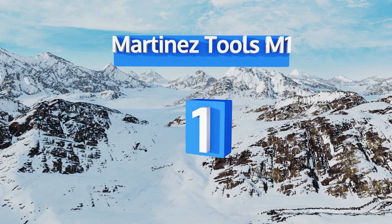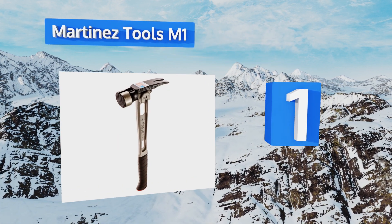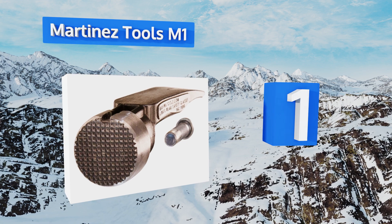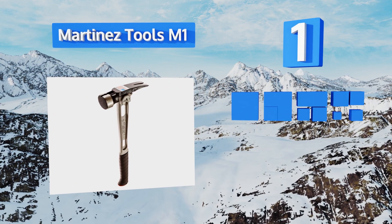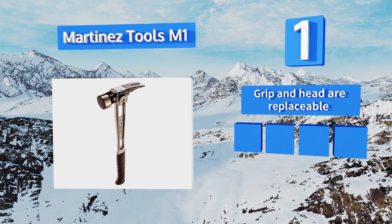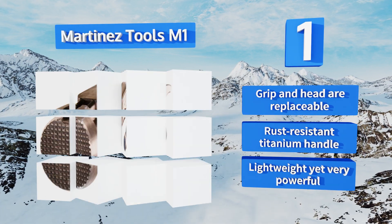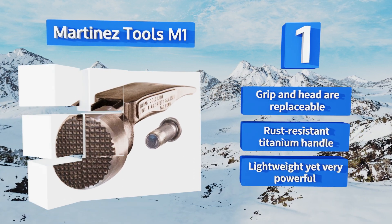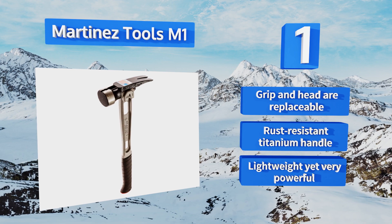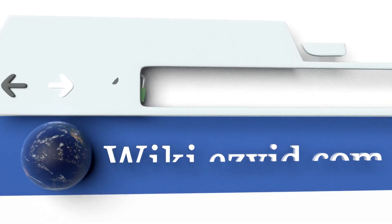Coming in at number 1 on our list, once you begin routinely using the Martinez Tools M1 on the job site, don't be shocked if your friends and colleagues start referring to you as Thor. It's built for professionals with an angled face for accuracy and a well-designed side nail puller. Both the grip and head are replaceable, it's equipped with a rust-resistant titanium handle, and it's lightweight yet very powerful.